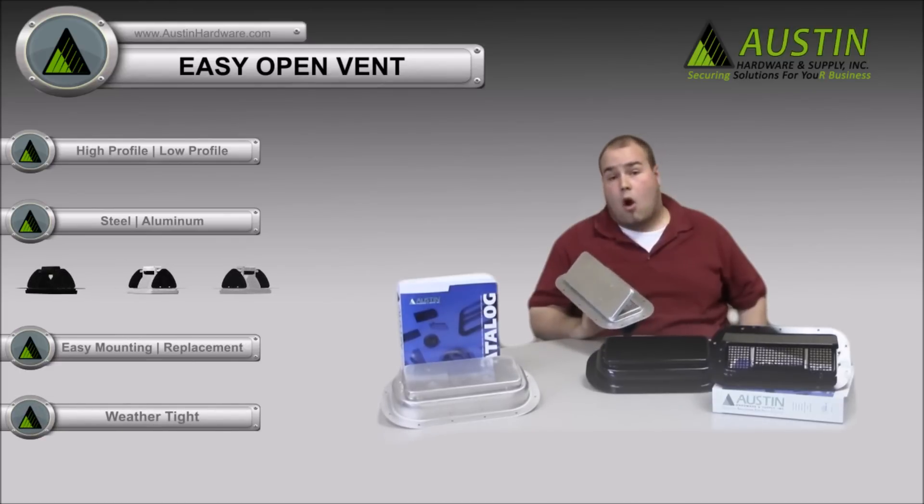These can be used in RVs, trailers, commercial vehicles — actually anywhere that really needs ventilation.